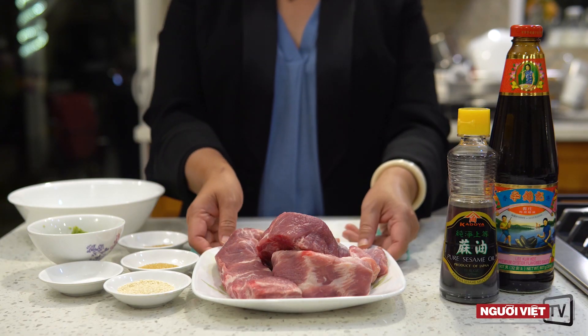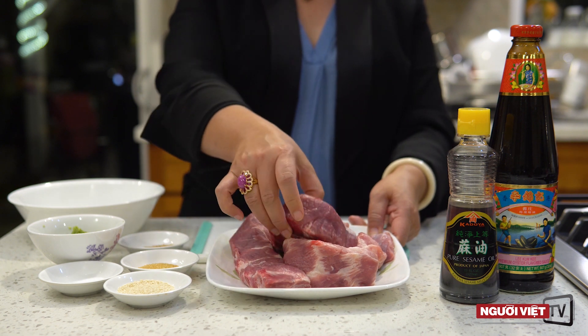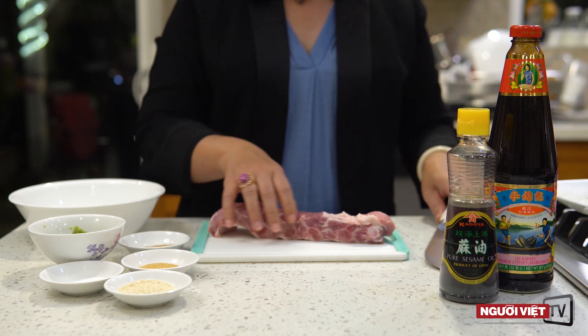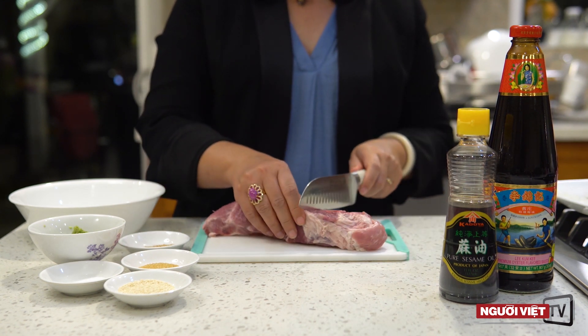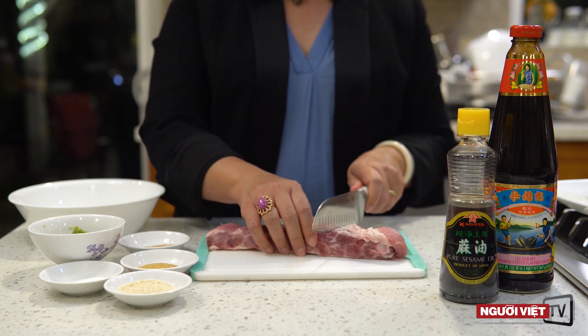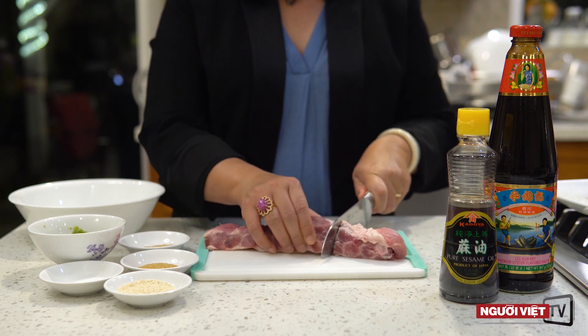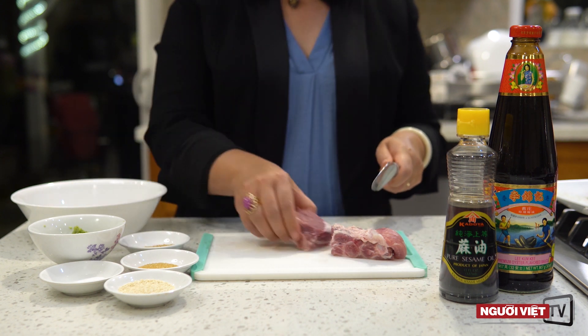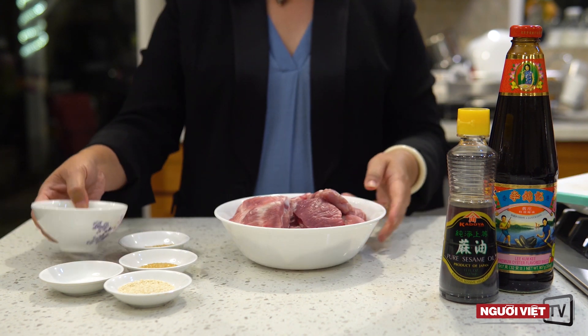Để làm món này thì đầu tiên mình cần phải có xương, khoảng 2 pound xương, rồi mình cắt ra thành những miếng vừa ăn, khoảng chừng 2-3 inch. Thường thì thịt này người ta đã bán, người ta đã khía sẵn, mình cứ theo những cái đường, theo cái xương mình cắt cho miếng vừa ăn.